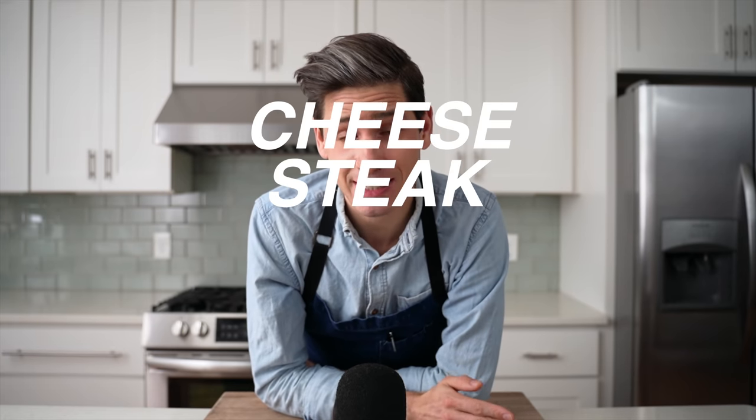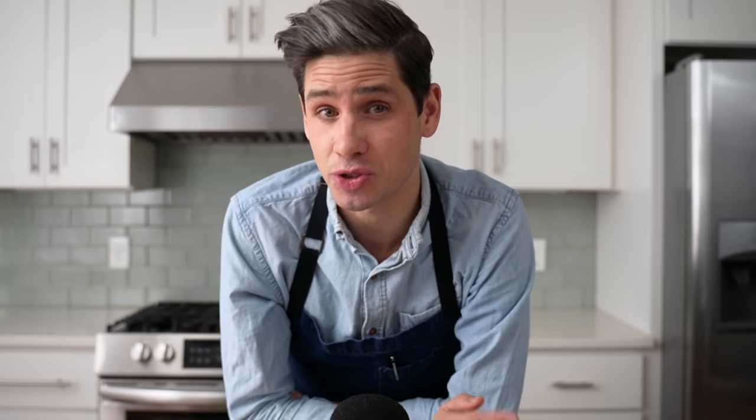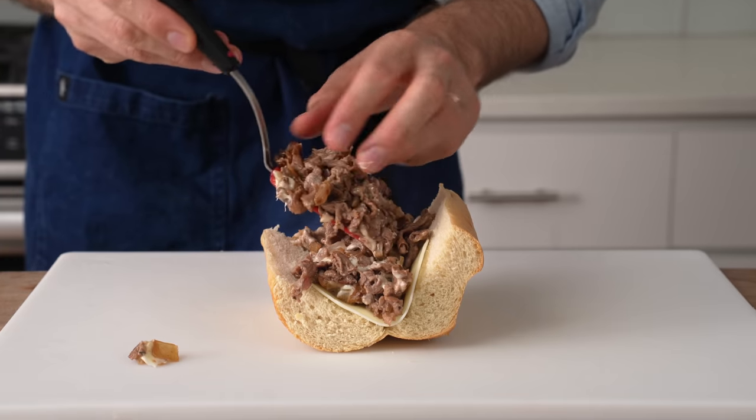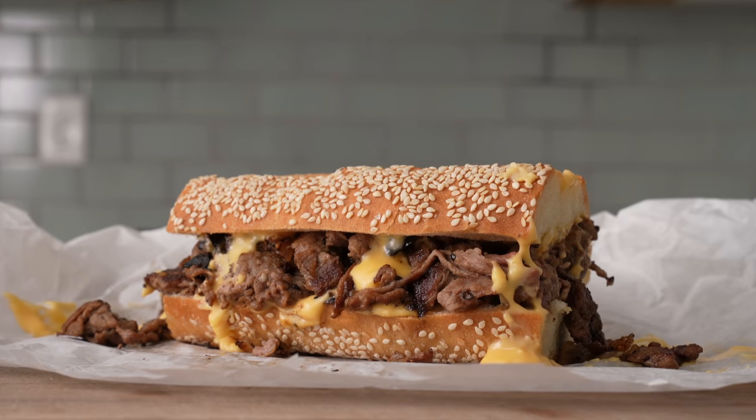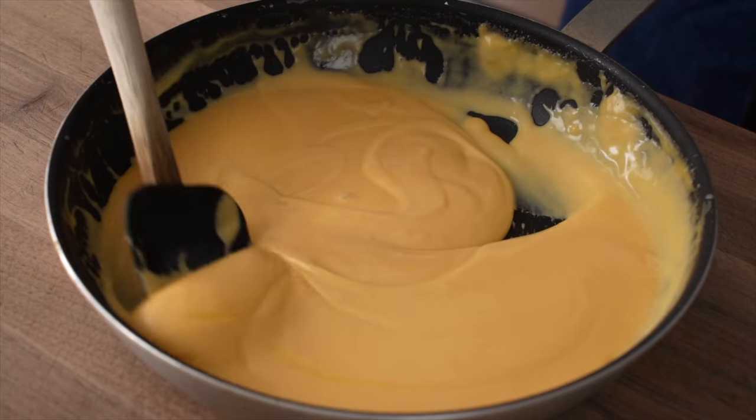In my opinion, a great cheesesteak is literally just cheese, steak, onions, and bread. So how you combine those four things actually matters a lot. Today, I'm going to show you two ways. The first is a more working man's version that's a lot easier to make but super craveable. And the second is a fancier chef boy version that's a little bit more maxed out and fully from scratch.